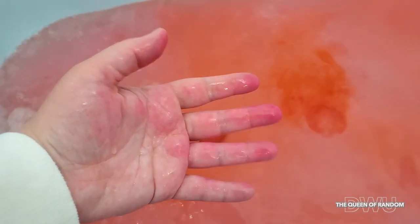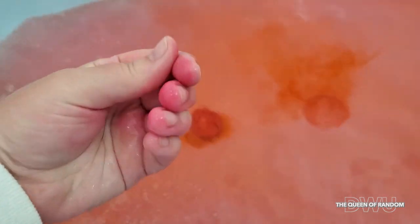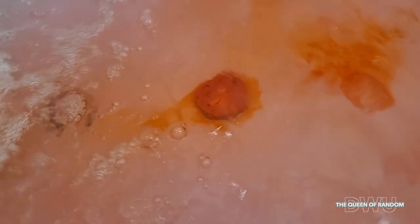The bath bomb is lasting quite a while, and it does leave a little bit of staining on your hands if your kid were to pick up the bath bomb, but it did wash off over time — meaning the next day. The bath fizzer doesn't float; it just sinks to the bottom.